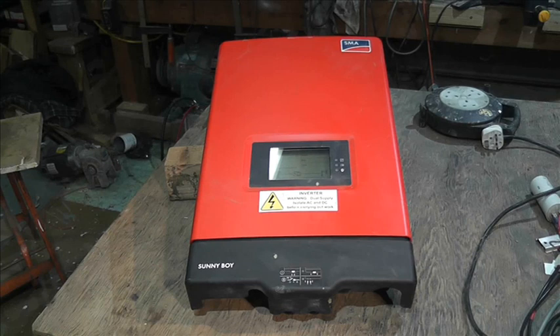As part of this solar inverter general information series, whenever I come across an inverter I haven't done a video about, I'll do a brief description. This is an SMA, part of the HF series — it's an SB 2000 HF. HF stands for high-frequency.